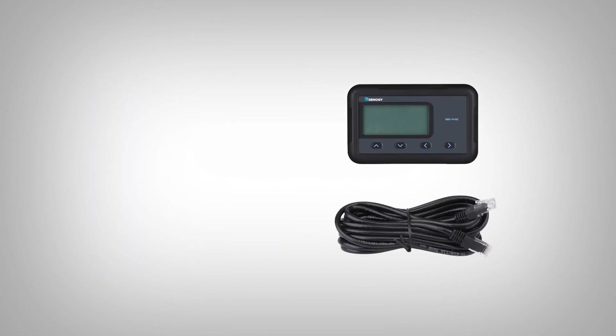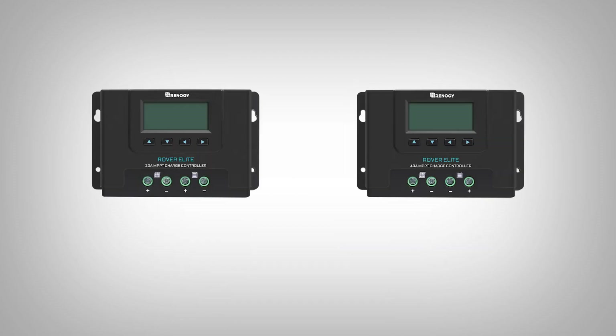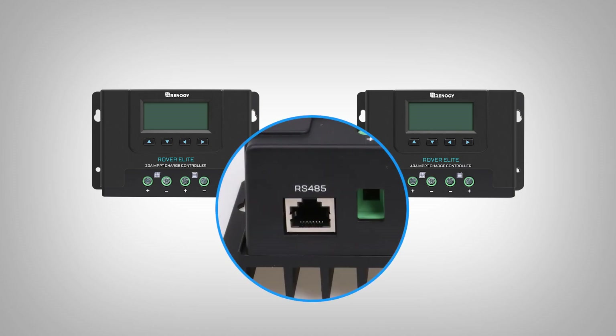It is shipped with a 16.4 foot RJ45 communication cable, M3 mounting screws, and a paper manual. It is exclusively for the Rover Elite 20 amp and 40 amp charge controllers and connects to their RS485 port.